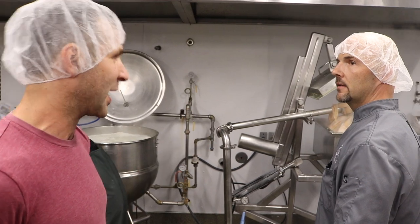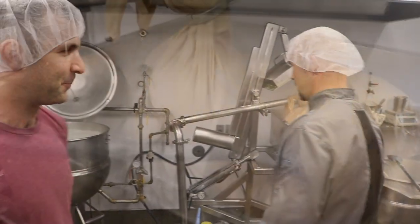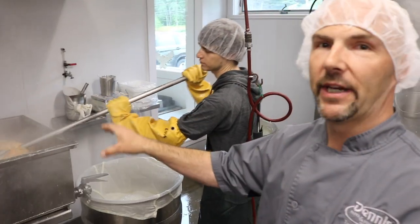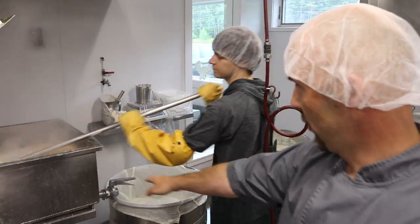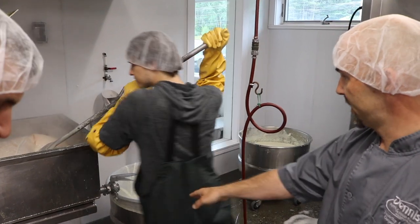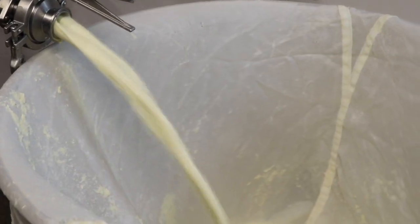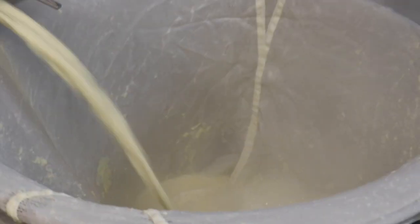This next step is dewatering. They're working on getting the soy milk out, which you can see pouring into this vat here, which is another straining mechanism. So it's essentially getting double strained.